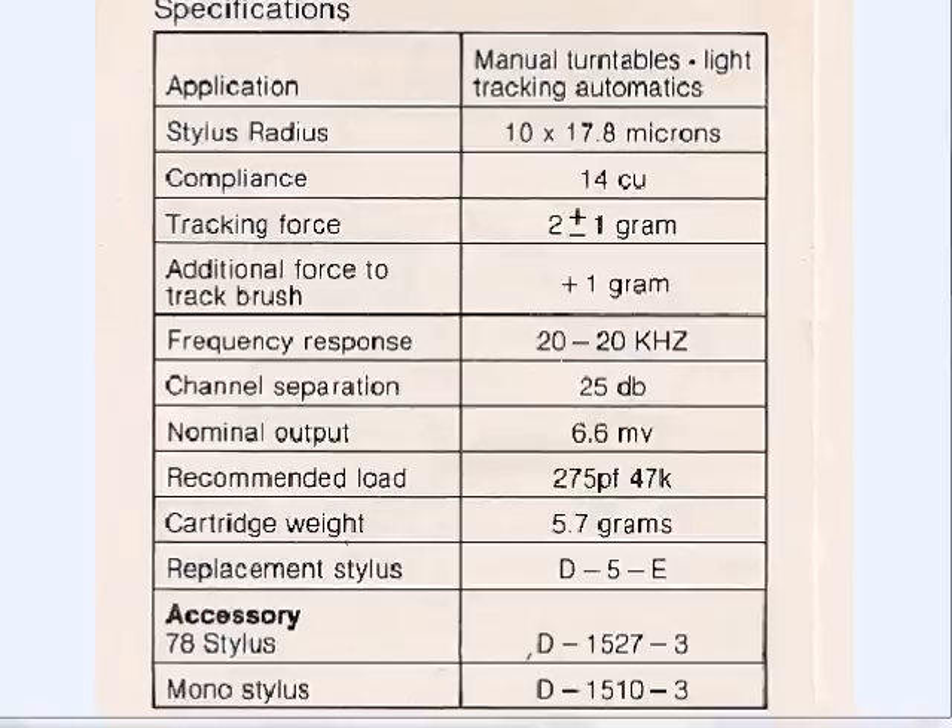With the D5E stylus, the tracking force range is 1 to 3 grams with 2 grams recommended. On my particular cartridge I've found that 2.5 grams tracks a little better, so I'm running it a little higher in the range. I think that's because this cartridge has probably sat for a very long time, so I need to loosen up that cantilever a bit. But 2.5 grams is definitely respectable. Running it at 2 there's no audible mistracking, but it tends to want to skip very easily — you can barely bump the turntable and it'll jump — and that's all cantilever that needs to be worked out.